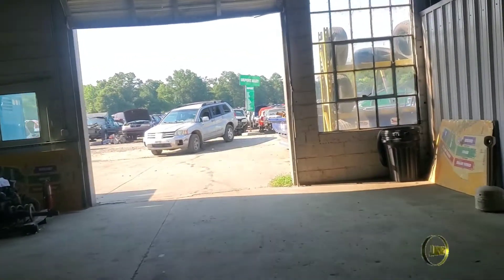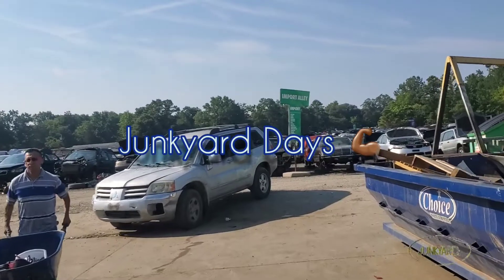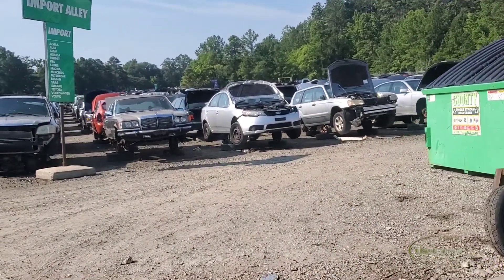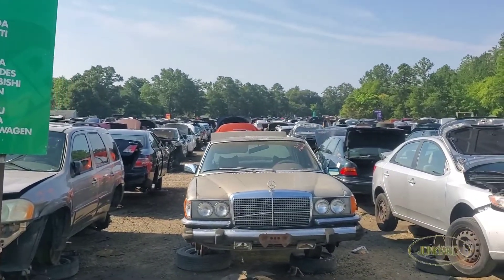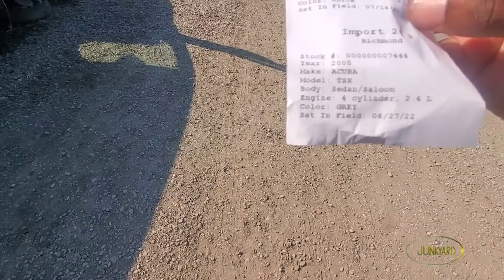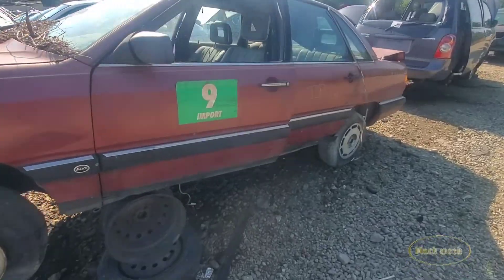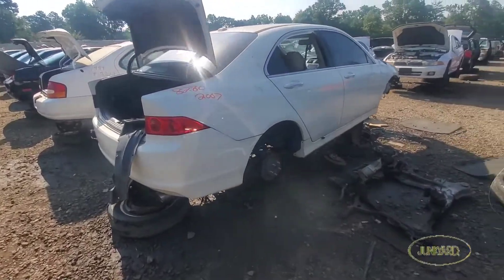We are out in the yard again. We should have two Acura TSX's in this yard - let's find them. Got a tier, 10D on 26P. Another tier, row nine. Oh baby!